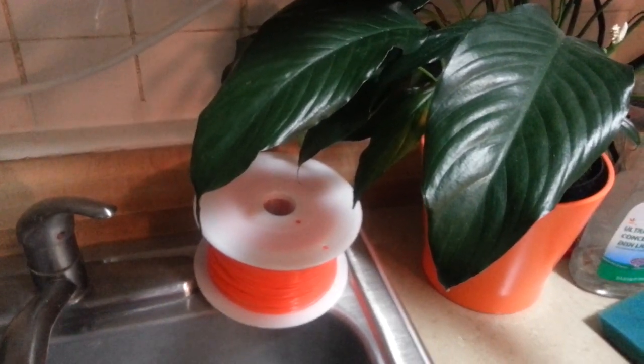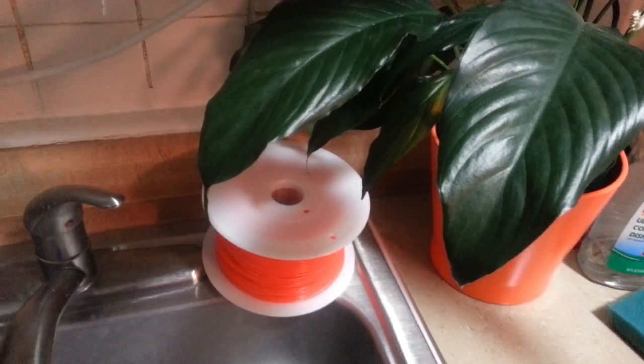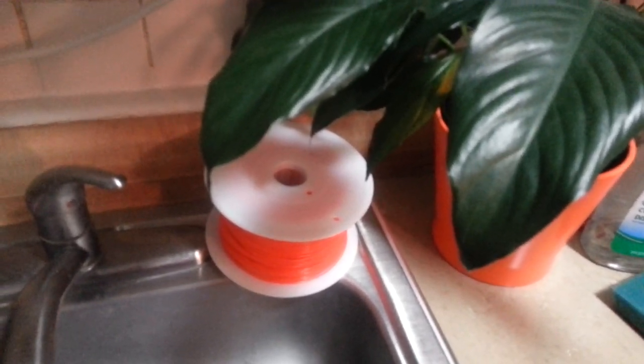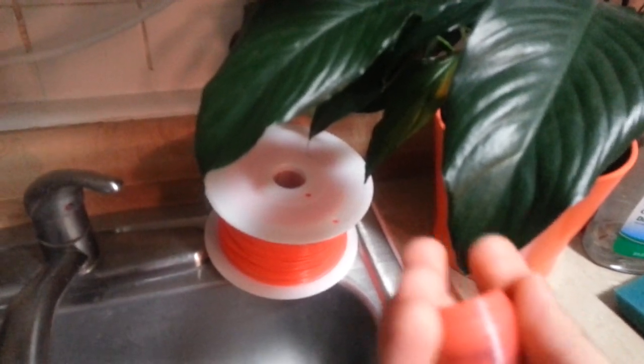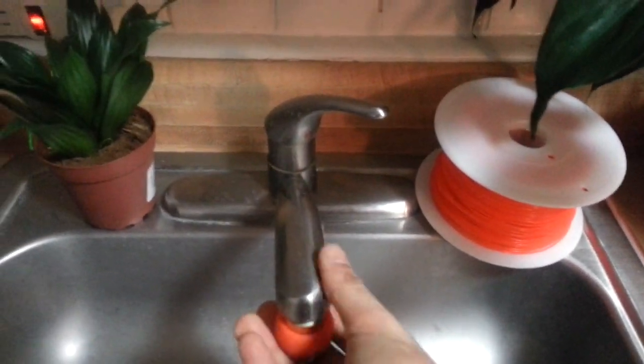Hi, this is Michael Armani with M3D here to show you another thermochromic color-changing print. This is our orange chameleon — it changes at 45 degrees centigrade, which is pretty warm. We printed this faucet cover, and I'm going to show you what happens when you run hot water on it.